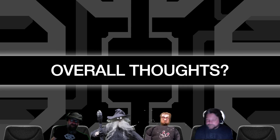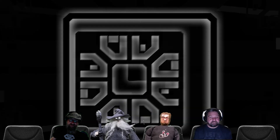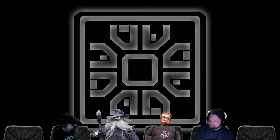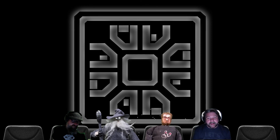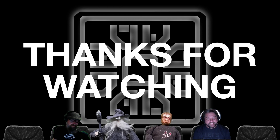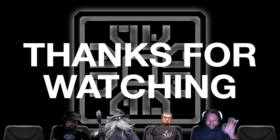That's it for this episode. Thanks everybody for watching our Oculus Quest review of Walkabout Mini Golf. My name is Matt, joined by Wizard, the Rob, and Sean. See you next time — y'all have a good night!